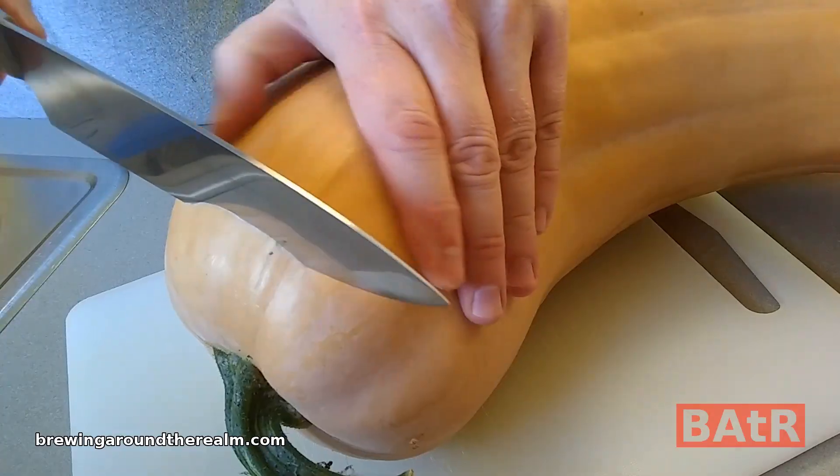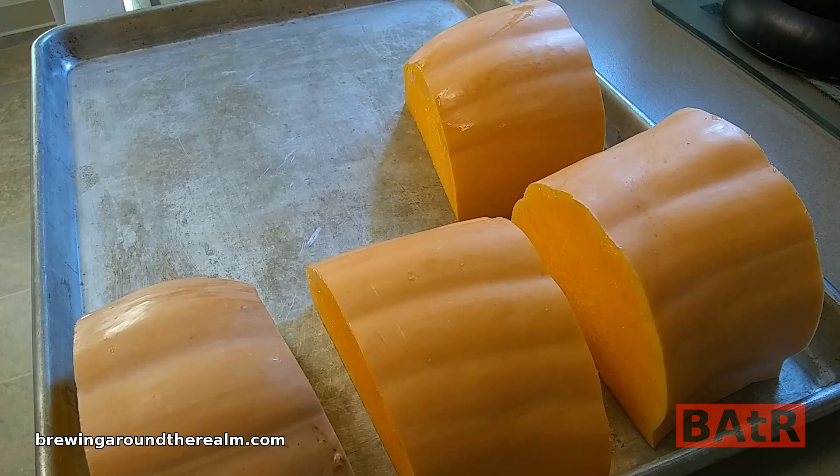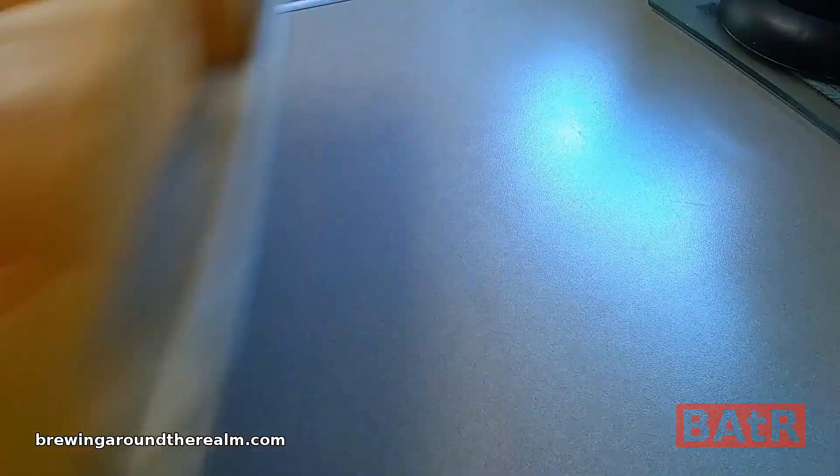The first thing I needed to do was find a neck pumpkin. I went to one of the local farmer's markets around here and found a 17-pound neck pumpkin — it was the largest one I could find. I chopped that up into pieces and roasted it in the oven at 400 degrees for about 45 minutes. That got the pumpkin softened up. I chopped it into small pieces and didn't end up with as much pumpkin as I thought. You're going to end up with about 9 pounds out of a 17-pound pumpkin, which is a lot less than I anticipated.